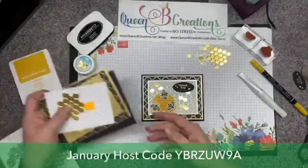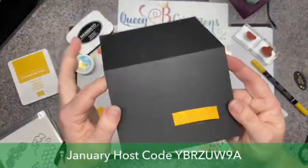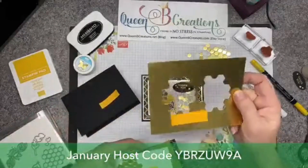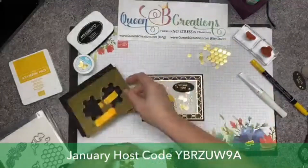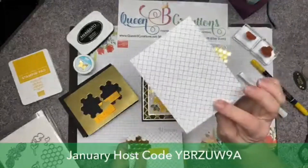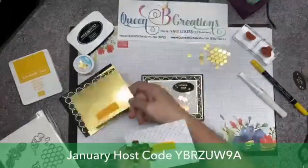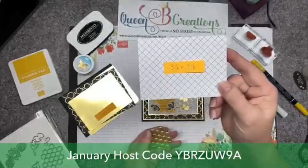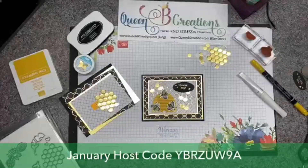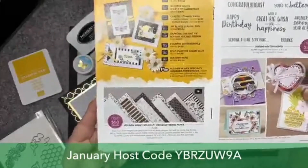I make these for people to put onto their scissors when they're at class so we can all tell ours apart. We're going to start with a piece of basic black cardstock — standard card base, five and a half by eight and a half, scored at four and a quarter. Then I have a layer of foil at five and a quarter by four, and a layer of designer series paper at five and one eighth by three and seven eighths, three and a quarter by four and a half of foil, and three and an eighth by four and an eighth of designer series paper.